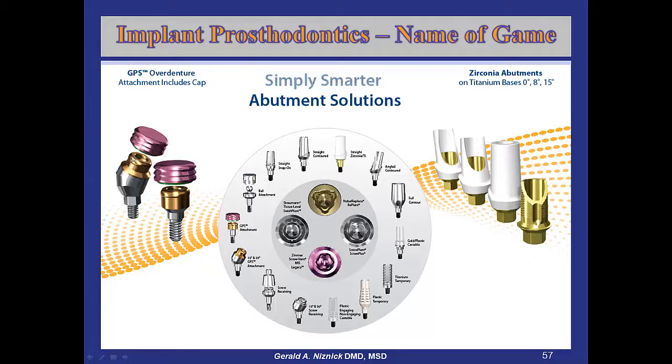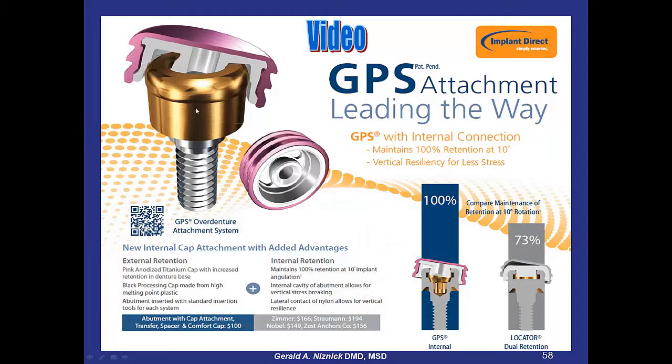We developed an implant abutment like the locator, except we call it the GPS, and we have our own attachment called the GPS attachment. We have an internal and external attachment for that. With the internal GPS attachment, we've found in tests that when you tip it 10 degrees, it'll initially hold 100% of its retention, whereas the Zest loses 27%.